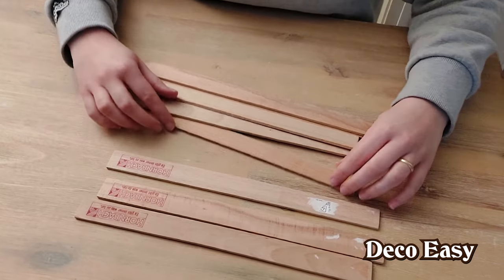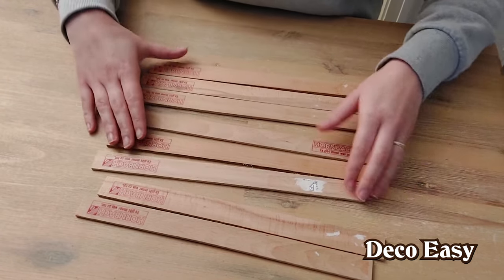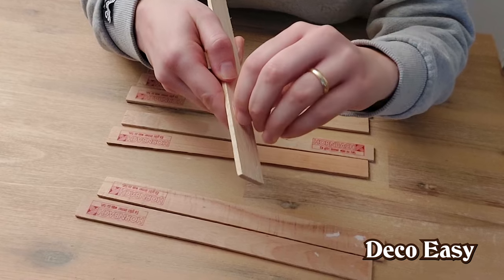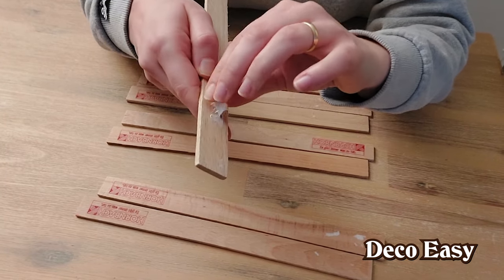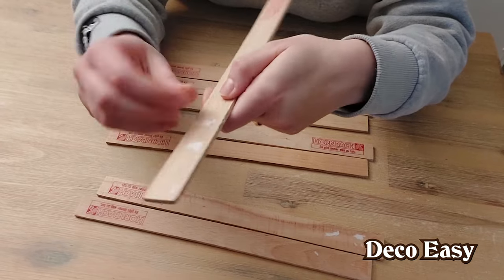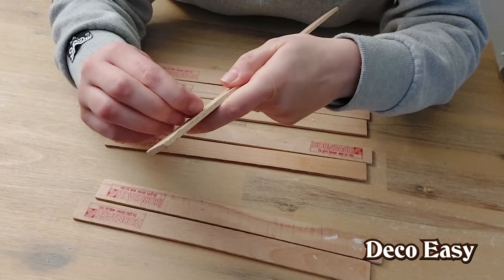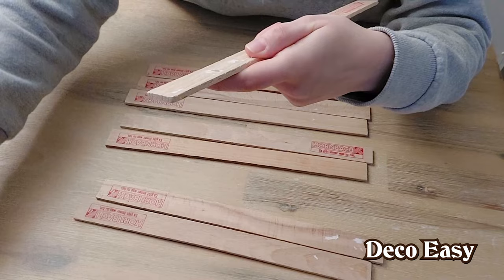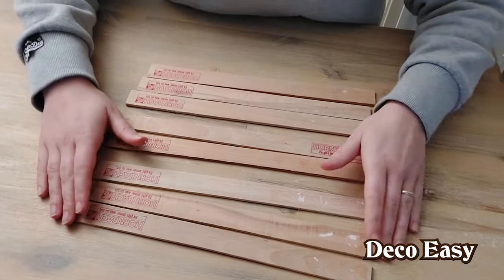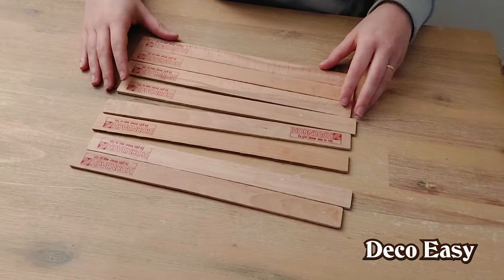I tried to remove the stickers that are on the back side of those sticks. For most I succeeded, but not for all of them — they're really hard to remove. I need to use my nail and then they come off. Very difficult, but I'll manage because I don't want stickers on the back of these wooden sticks. I found that sanding paper helps quite a lot, and nearly everything came off with that.